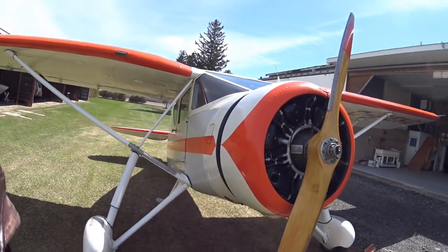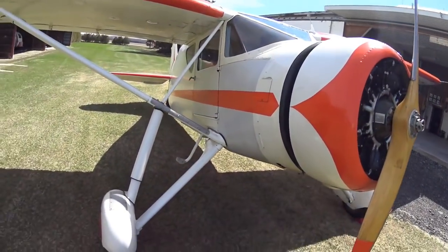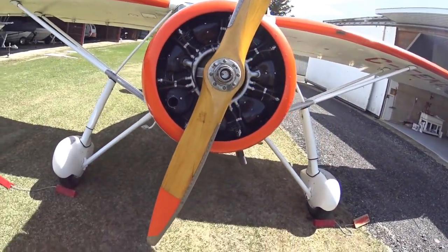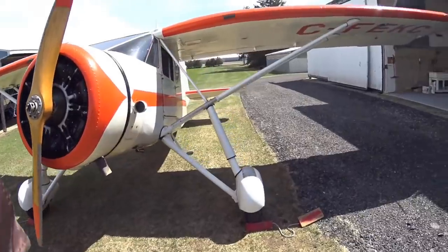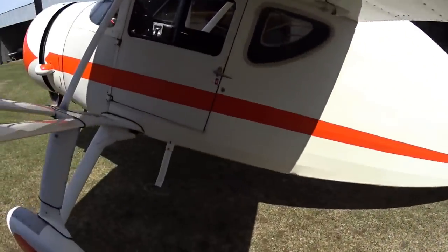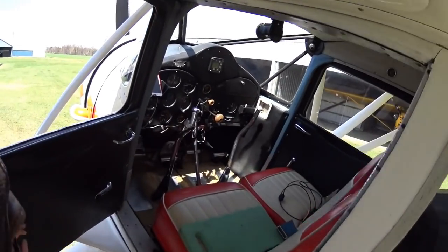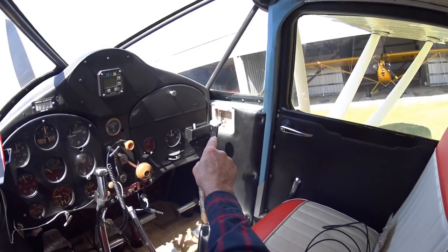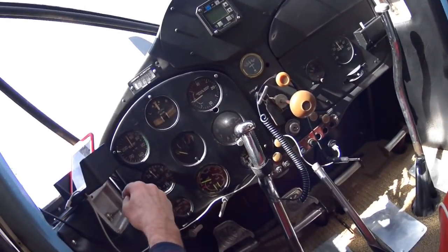So that's a bit of an oddball start procedure on this thing. Let me walk you through it. The first thing to do is pull it over a bunch of times to make sure we don't have a hydraulic lock and to pull some fuel into the carburetor. It's got fuel selectors and fuel tanks on both wings, so that one's off and this one's on.